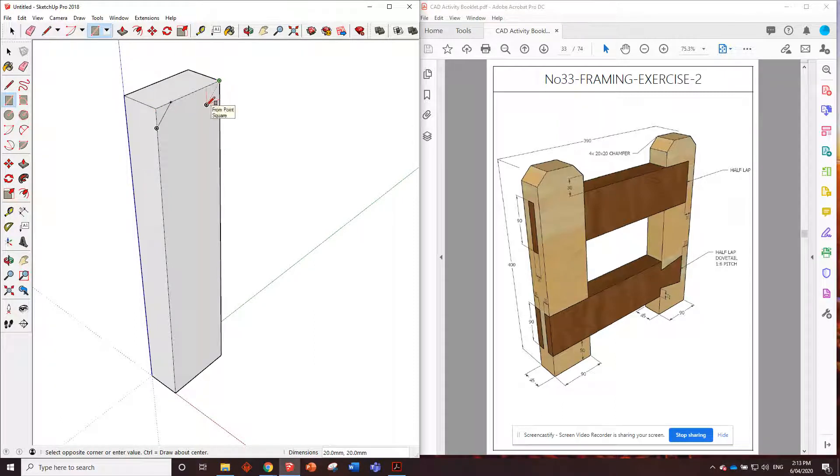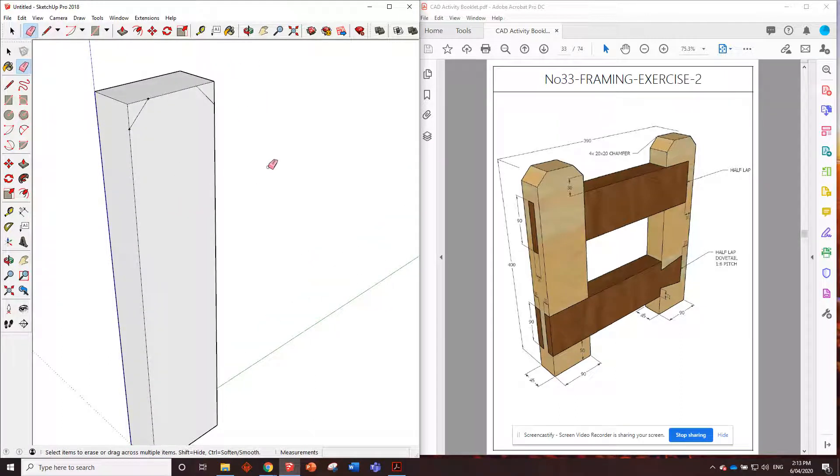Another way you can do it - you can put in a rectangle 20 comma 20 and then draw a line from point to point. But then you've got to rub out two lines, so whichever way you want to do it. It looks like we've got a mortise and tenon joint - a triple mortise and tenon.